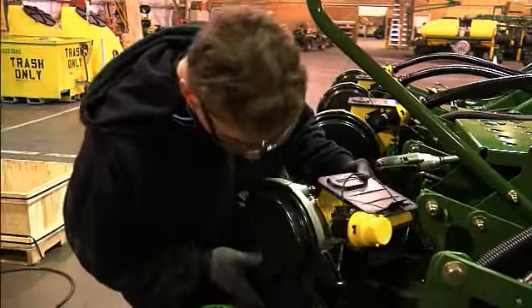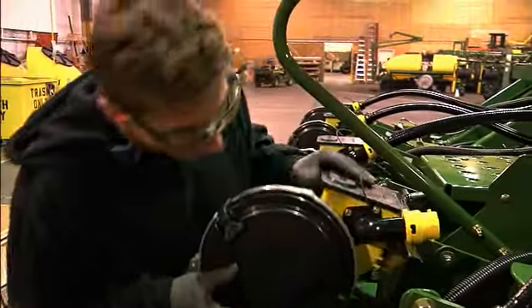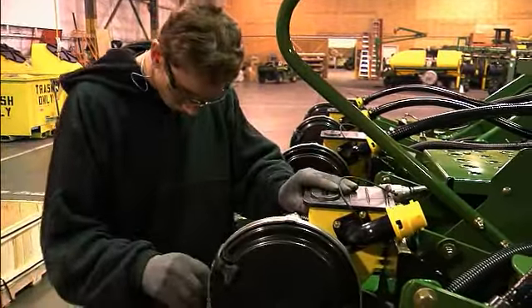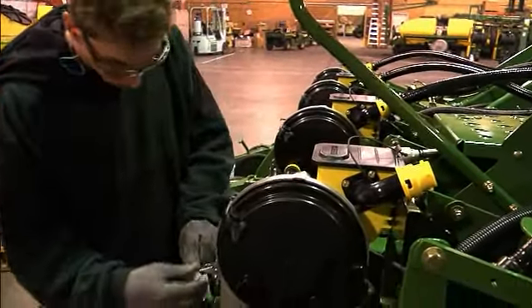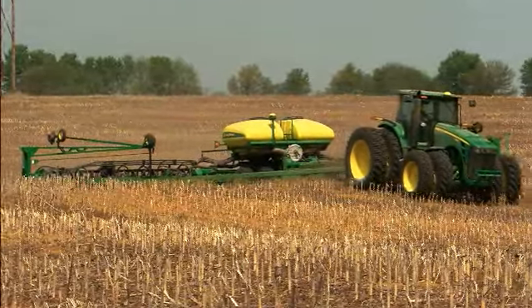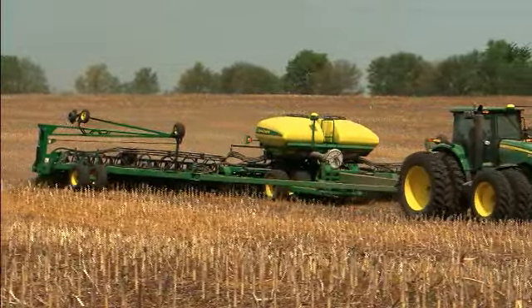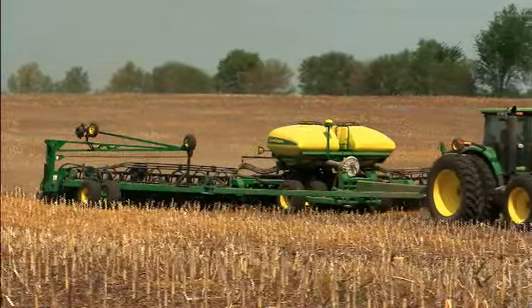But we're not stopping with the 1700 Series. Business partnerships are enabling us to specialize planters for the variety of needs across North America. For example, our DB planters, produced with Bauer-Built Manufacturing, allow us to deliver additional configurations to the drawn planter market.